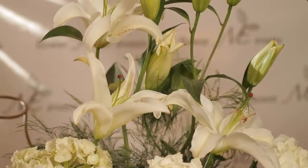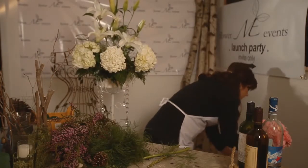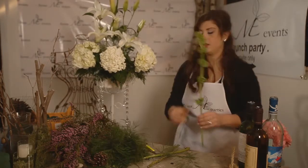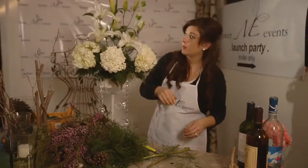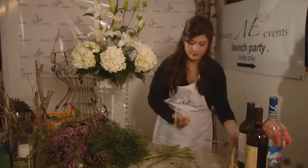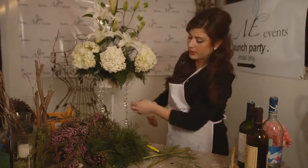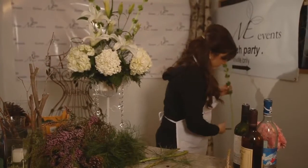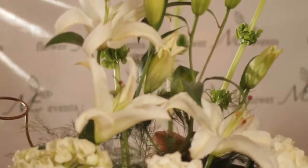You can see how we're kind of forming this spray. To get some height, I'm going to use some Bells of Ireland. These are really great, unique flowers. I'm going to stick it right in the center — I'm going to have two coming off the side and one in the middle. They actually look great in a vase just by themselves.